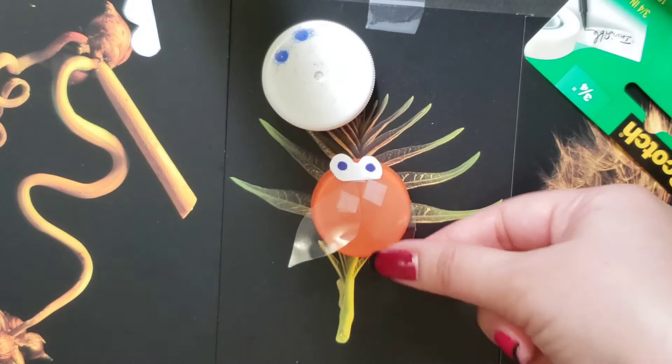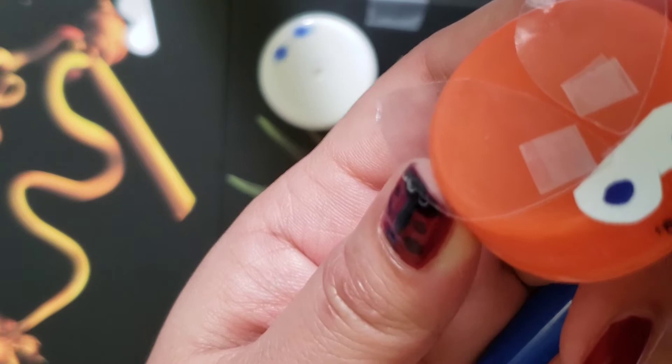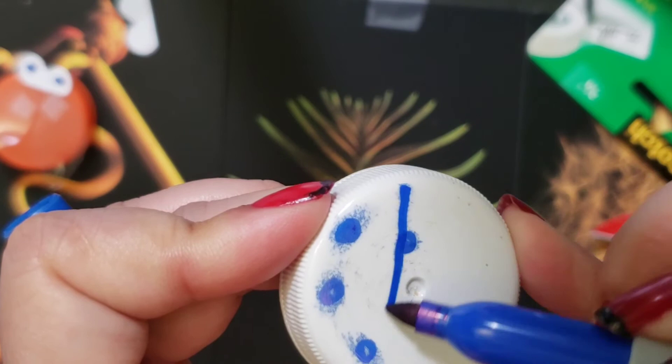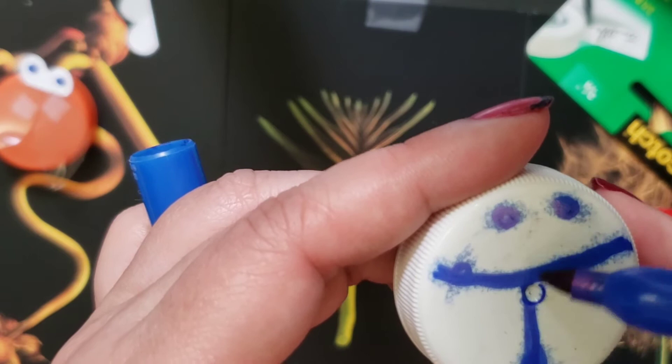If you want to get fancy, you can put a little mouth on the front. And if you want to get extra fancy, you can add some spots — like a ladybug — or you can add stripes, kind of like a bee or a beetle. If you do want to stop the bleeding that this plastic one has, you can do a clear coat of nail polish, and that'll help stop the bleeding.